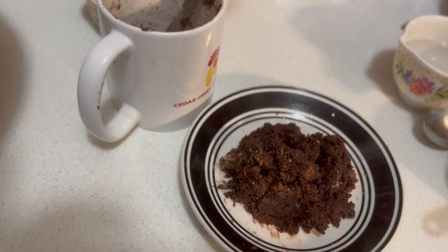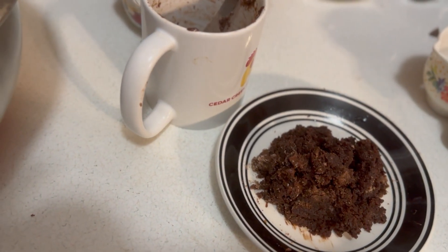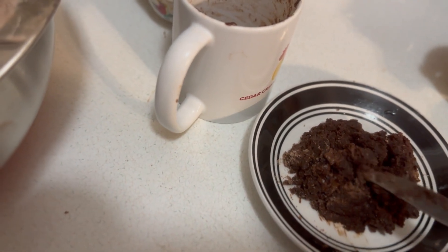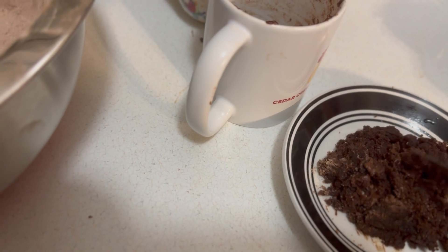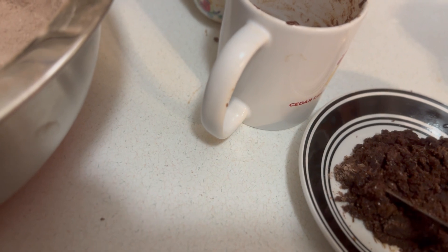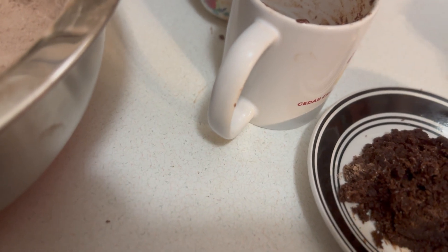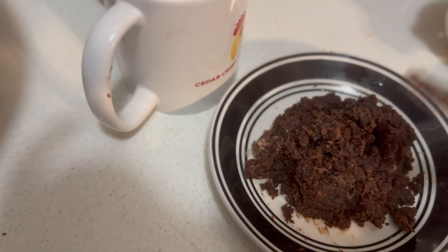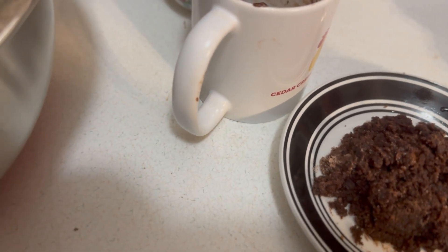This is my mug brownie after one minute. I could have let it go a little bit longer, but I like mine to be just a little bit fudgy rather than cakey — it's a little bit more fudgy with those chocolate chips in there. I chose to take mine out and put it on the plate so you could see what it looks like. You'll see wet spots, and that's where the chocolate chips are. This would be delicious with a little bit of Cool Whip, or plain like it is with a little bit of caramel sauce — whatever — just for a simple little treat.